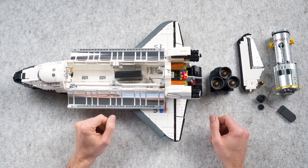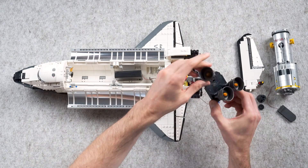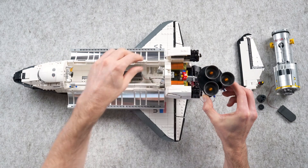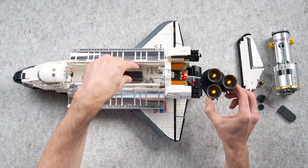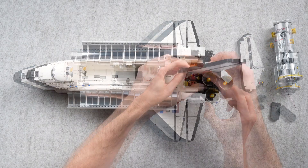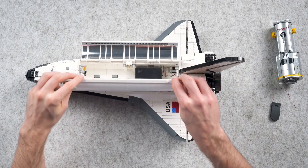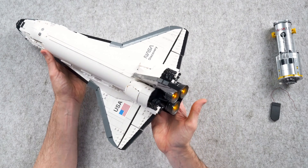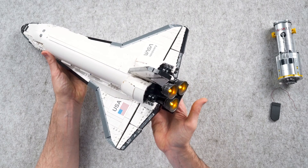As for the space shuttle itself, I fitted three LED lights to the rear engines with a supporting flicker effects board and battery box. This was super easy to do following the instructions provided by Light My Bricks and involved only minimal disassembly of the rear of the model and disassembly and then reassembly of the engines themselves. Once complete and switched on, I think this looks superb. I look forward to seeing how this looks once the shuttle is mounted up on the fuel tank and presented on the launch platform.